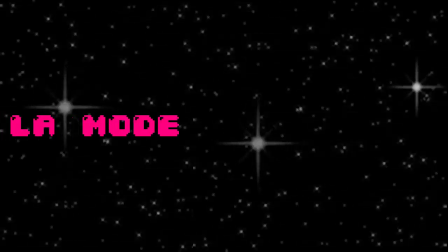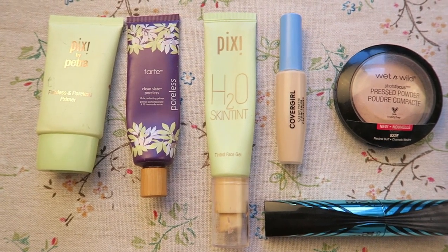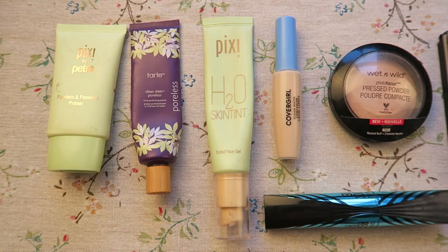Hey guys, welcome back to my channel. I wanted to do my project pan for you guys. I wanted to do it a different way but honestly, just with time and everything, this is how we're gonna do it. I hope you guys enjoy the video and let's talk about my project pan for 2019. I have everything laid out for you guys so you can see it clearly.